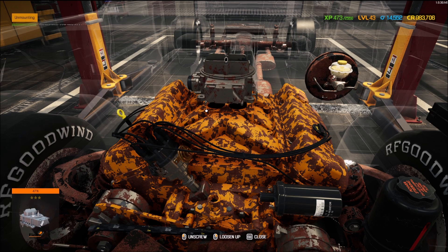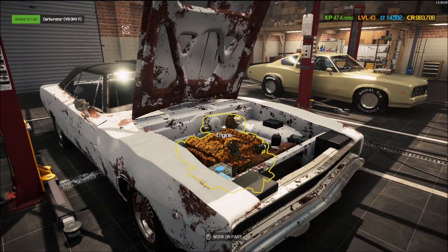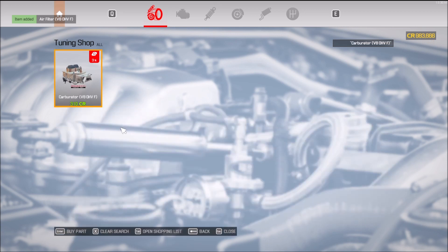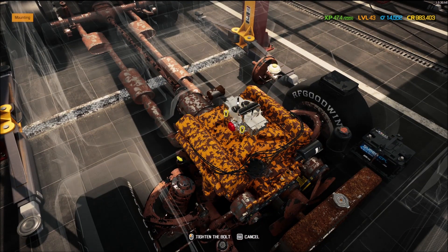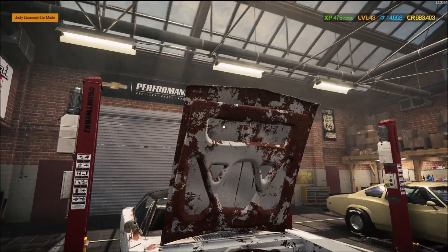I'm gonna try a carburetor. I need an air filter — it's rated F — and a carburetor also rated F. Let's go to the performance shop. We're going to go with a performance carburetor on this crappy engine, just to see how it goes. The air filter base is gonna be crappy — kind of sleeper-ish. With just a carburetor, let's take her over to the dyno and see how much we've increased it. I have to tune the carb.